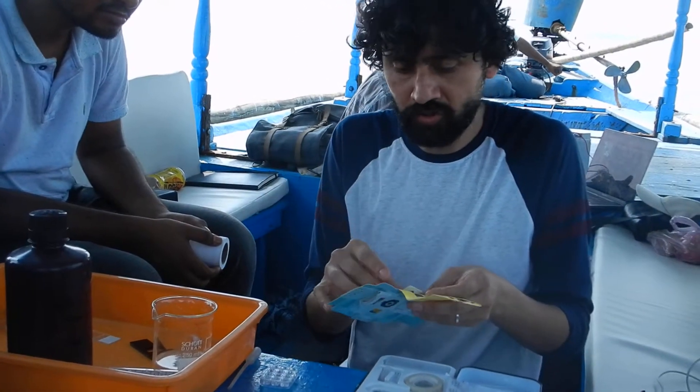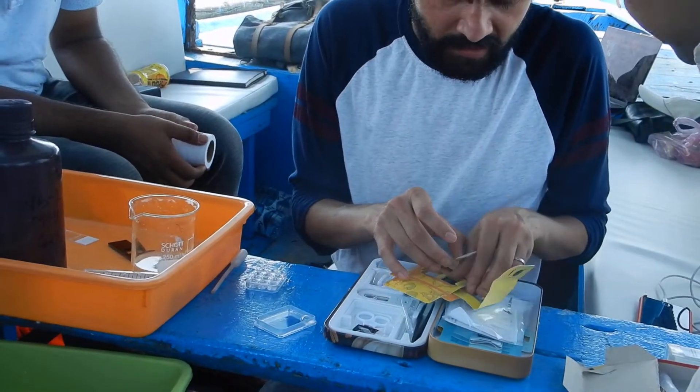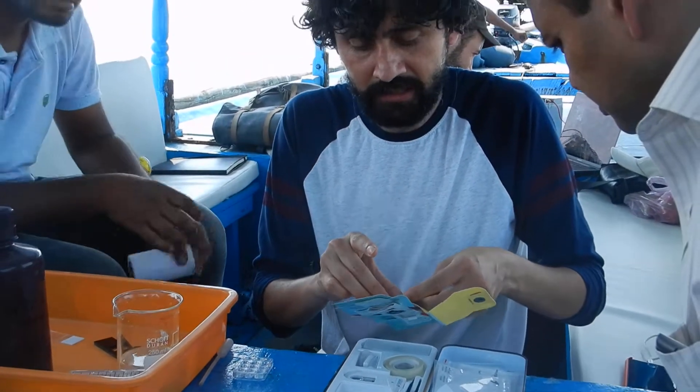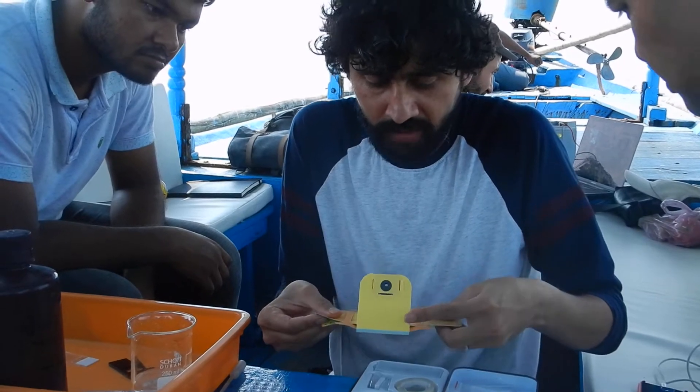So this time, one of you should operate and run this. Maybe I'll do this as the last one, and then you should mount it on your own Foldscope and get the same quality image as I am getting — just as practice, because it's very important to practice.